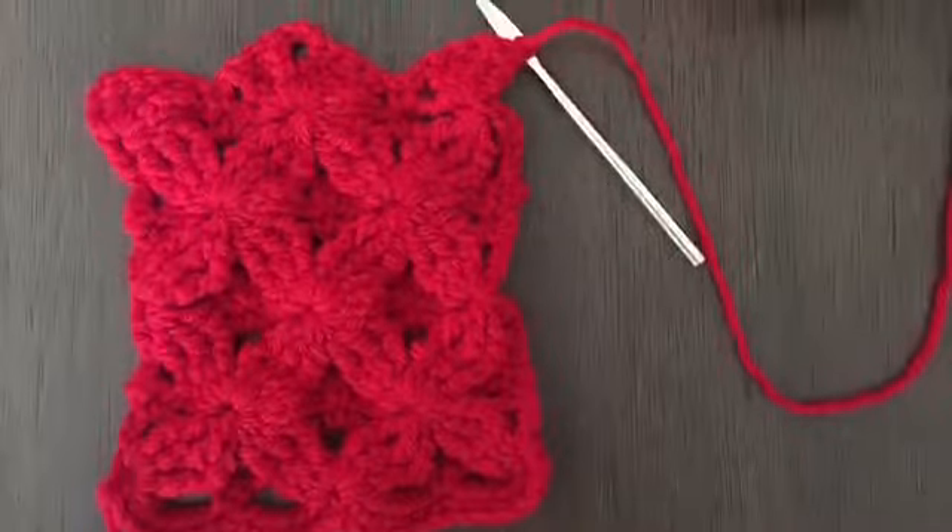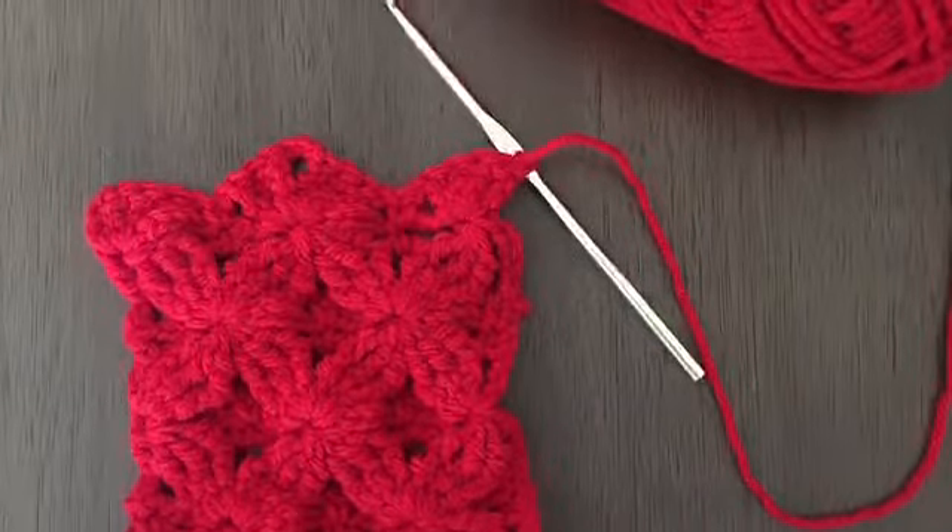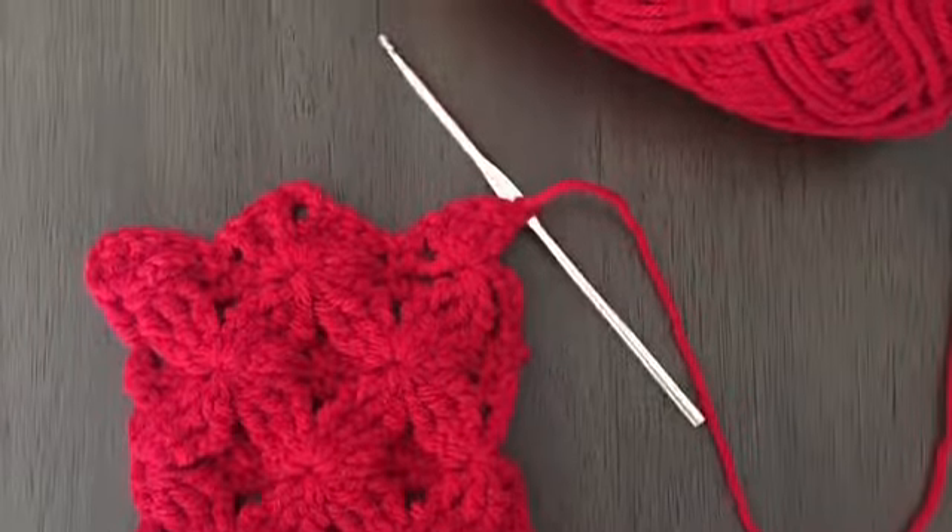And there you have it, that is the raised flower blanket stitch. If you have any questions or comments, feel free to leave them below. I'm also going to link the pattern for anyone who is interested — it's going to be in the description box. You'll notice I did add a row of single crochets at the very beginning; if you want to follow the pattern and skip it, feel free. Thanks for watching and I will see you in the next tutorial!